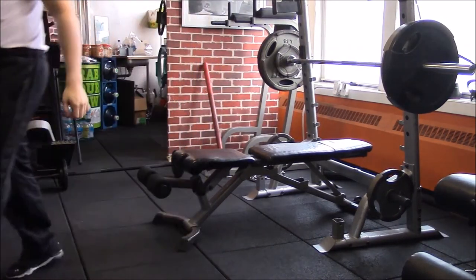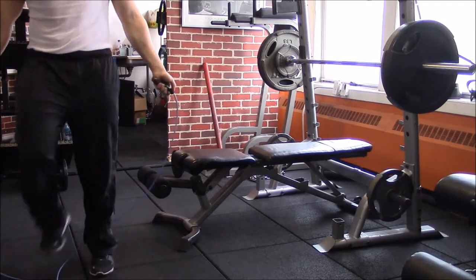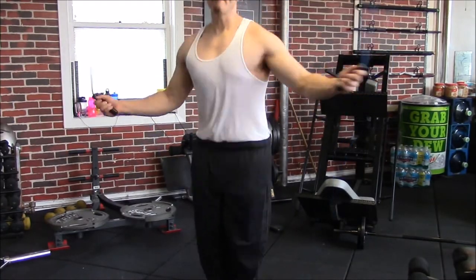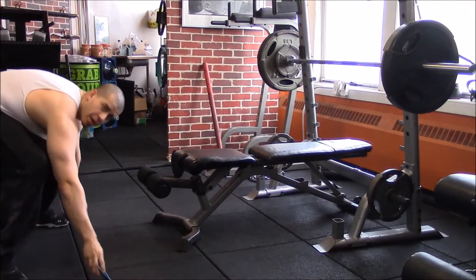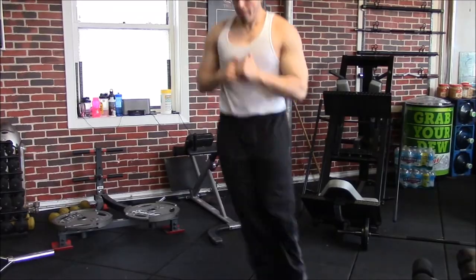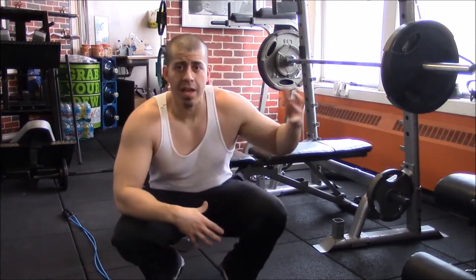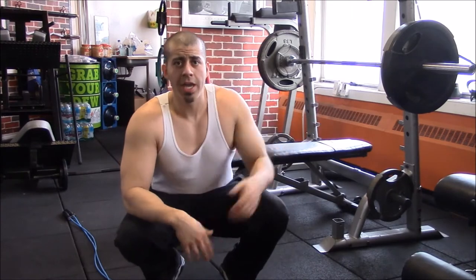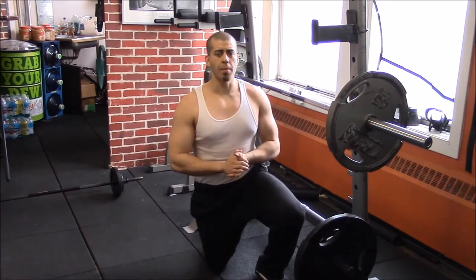Immediately after your set, you're going into about 30 seconds of jump rope. Or what I like to do sometimes is put the jump rope down and go into lateral jumps, side to side. Take about a one to two minute break in between and then go right back into it. This is a lot heavier movement for the type of workout — higher intensity — so you'll be out of breath and might need a little bit more of a break between sets.